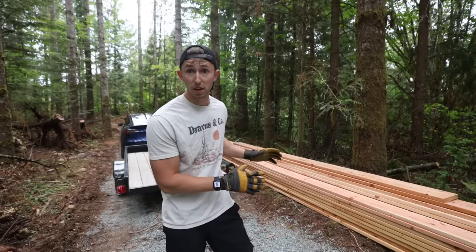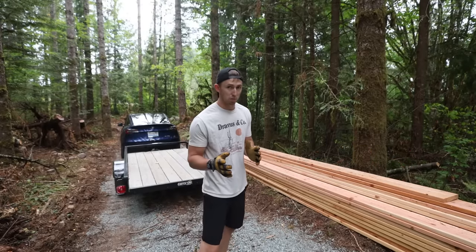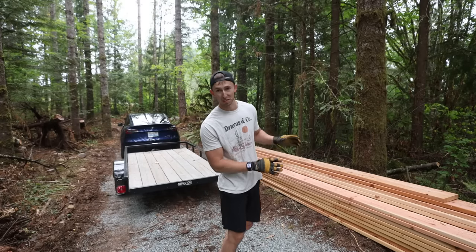So far this is the bulk of the lumber that I'll be using for the roof and it's cost me this much money so far. But I have a feeling there's going to be a little bit more because I think I cut the quantities really tight on this.